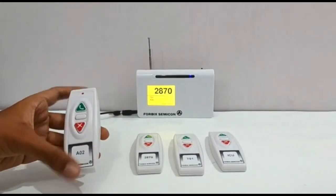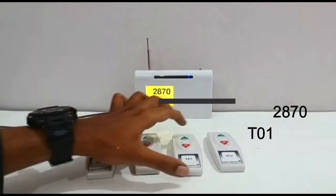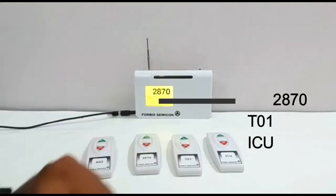After a call is attended, by pressing the bottom button, the next queued number pops up on the top of the screen.